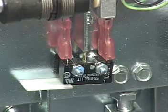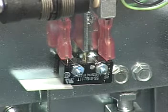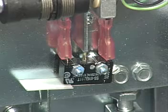When installing the new switch, do not over-tighten the nuts. Connect the sensor cable leads to the outermost terminals on the switch.